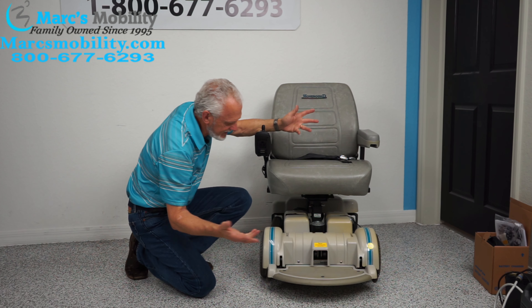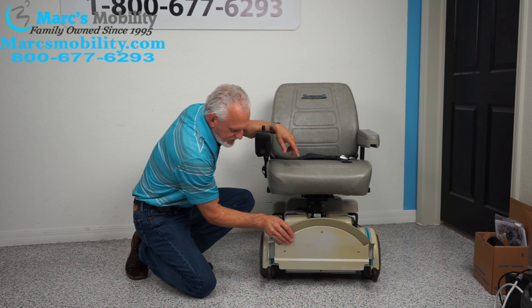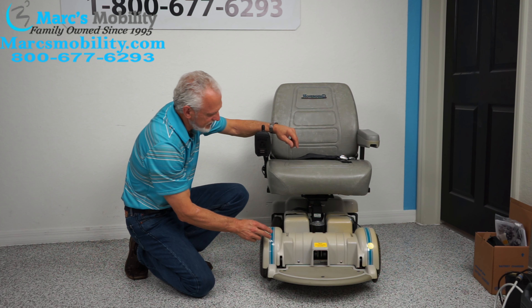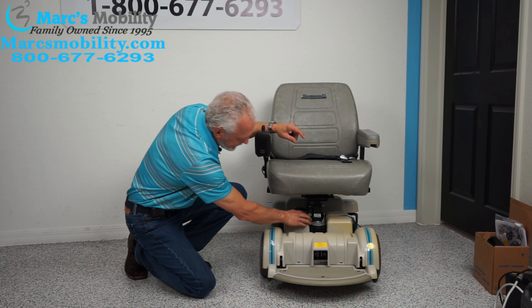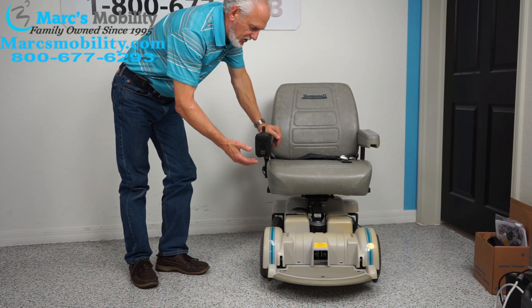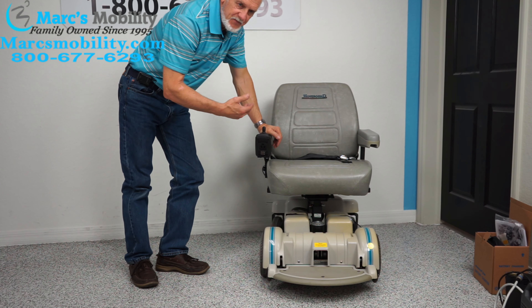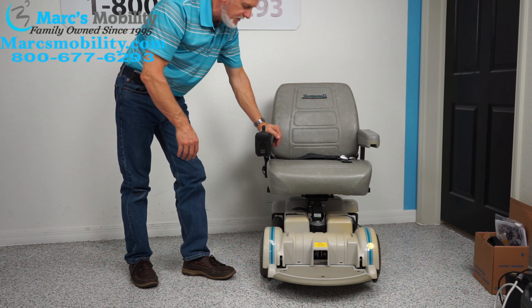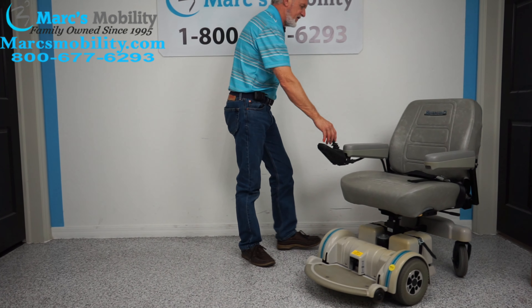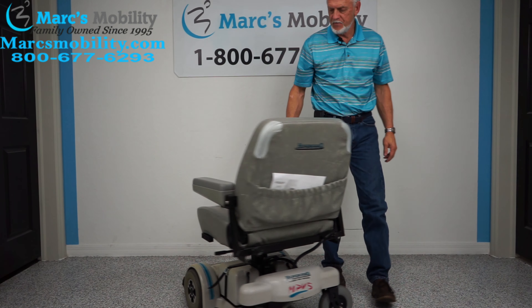You have tip wheels here, and again you can see your seat lift over there. These are your two batteries — one and two — and they'll give you about 15 miles on a battery charge. That all depends on whether you're outside, how you drive the chair, and so on.